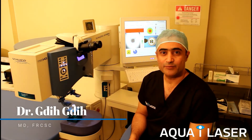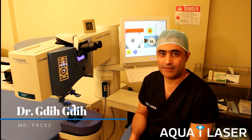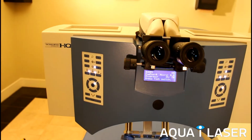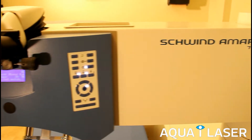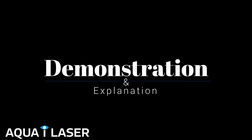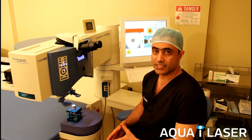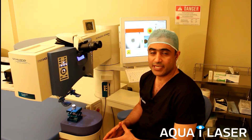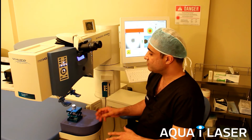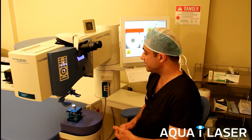Hi, I'm Dr. Gide from Aqua Eye Laser, and today I'm going to explain how the Schwinn Smart Surface Touchless Laser Vision Correction Procedure is done with the Smart Trans Epithelial PRK Technology. When we do the laser treatment, nothing comes in contact with the eye and everything is done from a distance. I'm just going to show a demonstration here with an artificial eye.